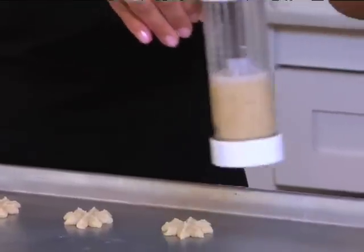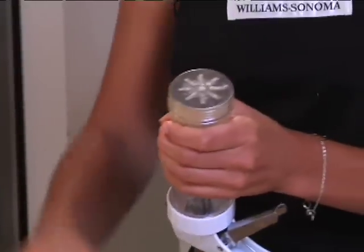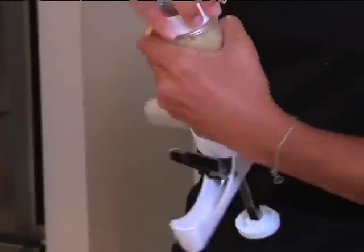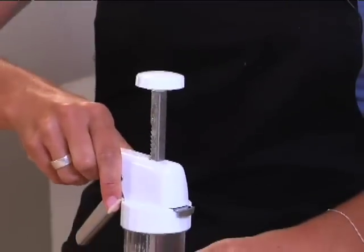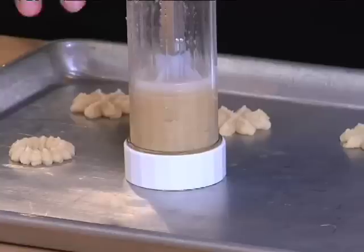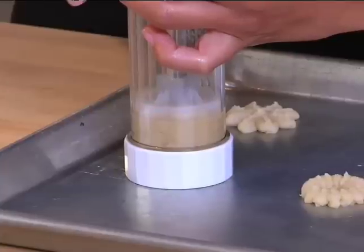You can see how easily you can churn out batch after batch of these decorative cookies. Now I'd like to change my disc and put on the wreath attachment. I'm just going to release my trigger and swap out this disc with the wreath — there's no right or wrong way with these discs. Screw this on. Put the press directly on the cookie sheet — one click, one cookie. If you find that you've made a cookie that isn't as beautiful as you'd like, you can always scrape off the dough, put it back in the bowl, and re-stamp another cookie in its place.